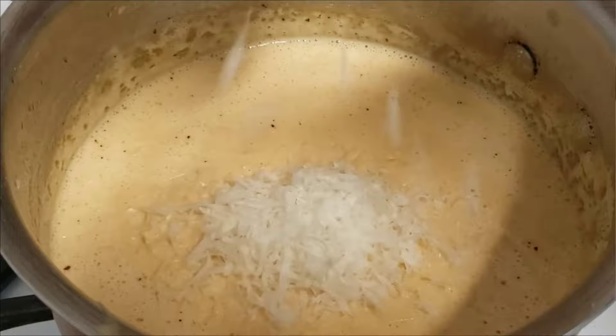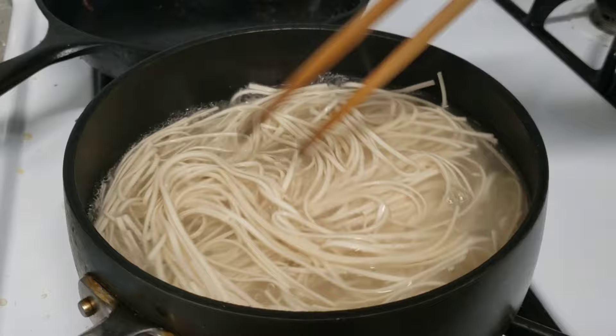After a few minutes, let's check on our pasta. All you gotta do is just drain it and add it to the sauce.